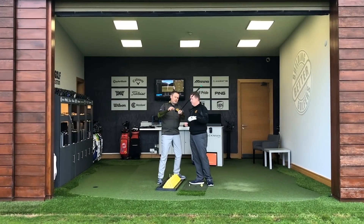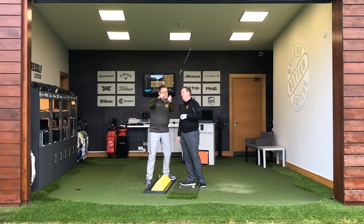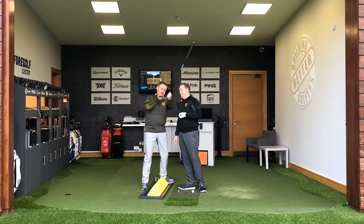One thing to note: this information is based on fittings, not just our personal opinions. Although Dave has played the club on the golf course, this is what we see when we fit clients here. It's more of a fitter's view of what's going on with the product. If you like this kind of content, please subscribe to the channel and as we review products going forward you'll see the different clubs and how we've been applying them to different players.